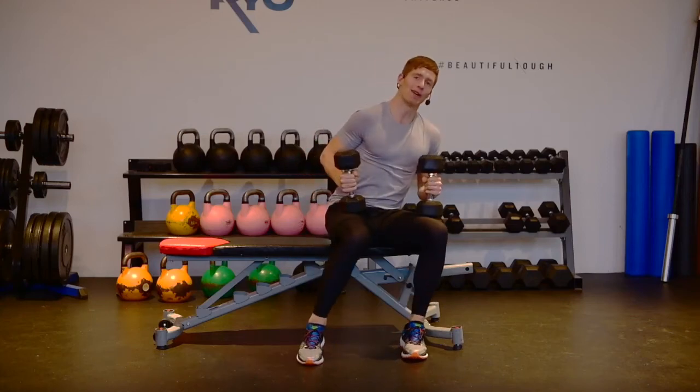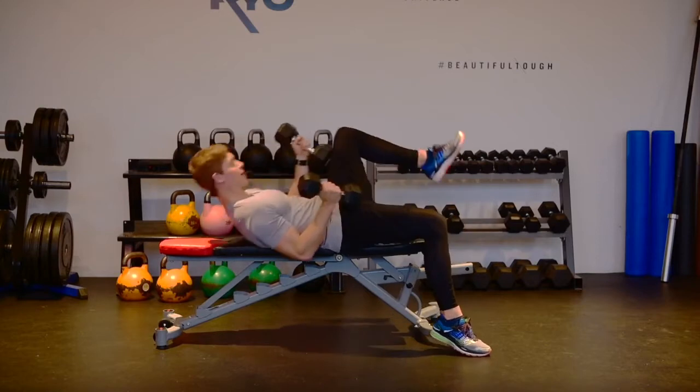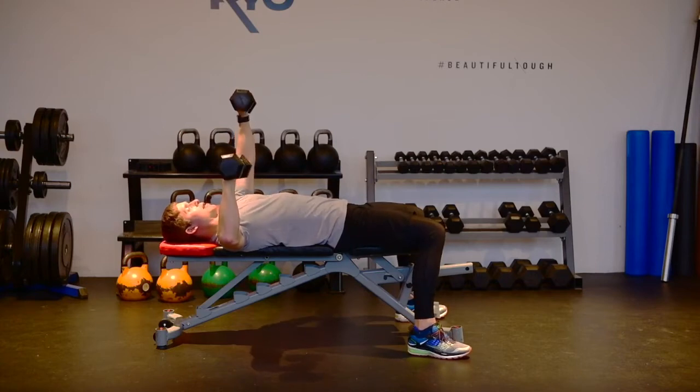We're gonna do a one-arm dumbbell chest press, and the setup is the exact same as a regular chest press. I'm gonna lie down on the bench, put a 90-degree bend in both my elbows, then exhale and press just one arm up. You're gonna notice that throws off your balance a little bit, so you're gonna have to press your opposite foot into the floor to support yourself.